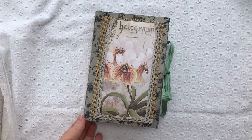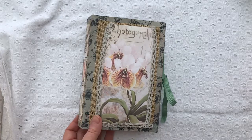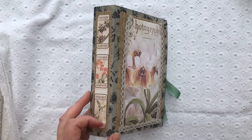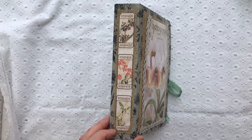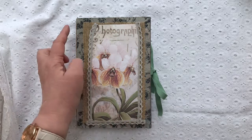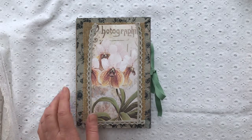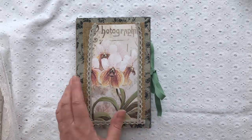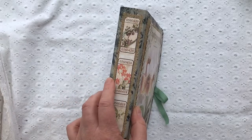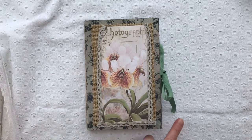I've already made a junk journal using the For the Love of Orchids kit and this time I thought I'd do something different, as you've probably seen from the title of the video. But from the outside my project looks exactly like a junk journal. I've used one of the ticket strips from the kit to decorate the spine. Underneath it there's a layer of sacking or burlap, and the cover itself is five and a quarter inches across by eight inches deep.